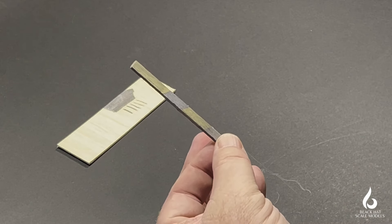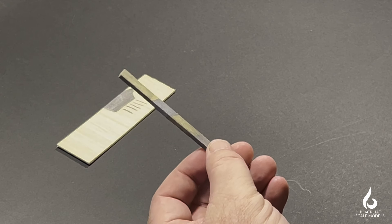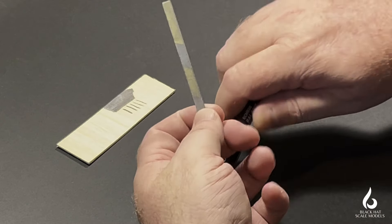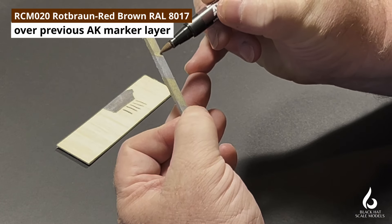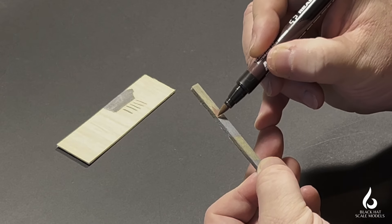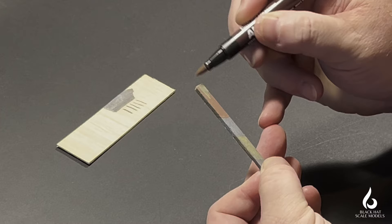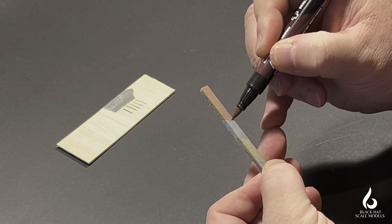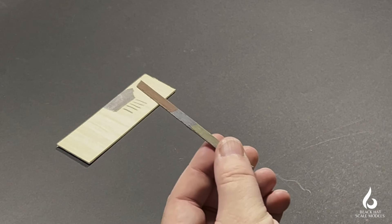Now over the top of this — it should be almost touch dry — I'm going to use some red brown to see if we can get it to blend, or find out if it dries really quickly. The red brown is covering the Dunkel Gelb pretty solidly. Blending is an issue — it's not blending in well; it's just going straight over the top, dry to the touch.